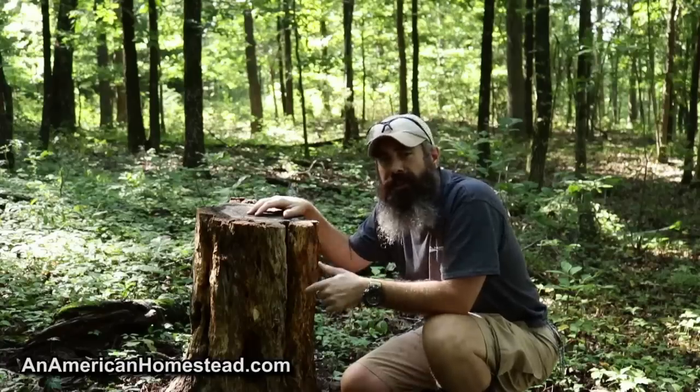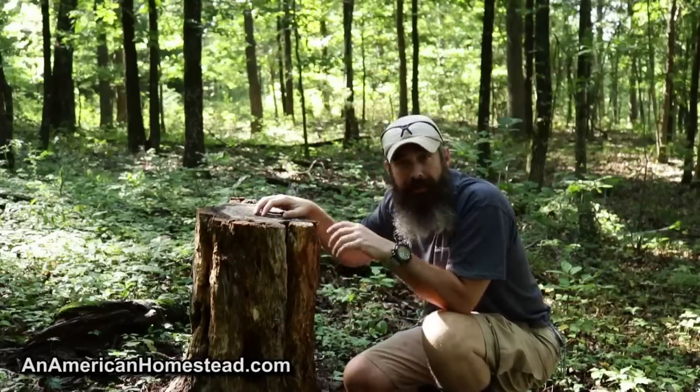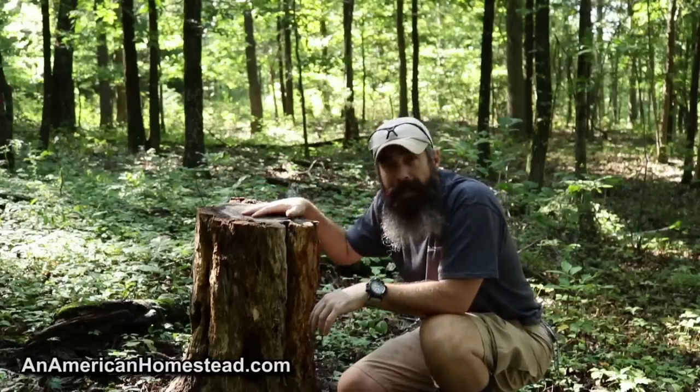I'm going to show you a couple different mineral blocks that I use, and I'm going to show you a tree stump right now that I've been using for the last couple years. This is a white oak tree stump. I put a mineral block on this over a year ago and the mineral block is long gone — went away pretty fast. The deer were coming into that pretty heavy.